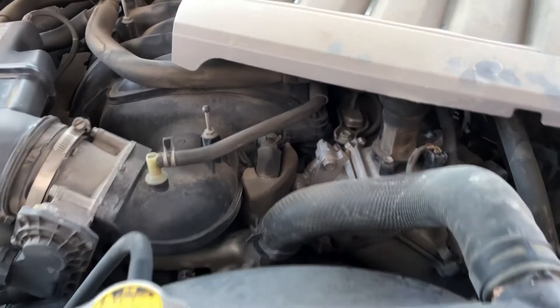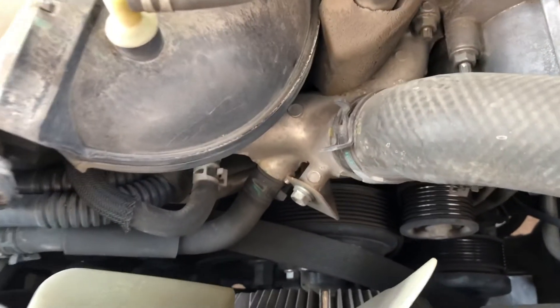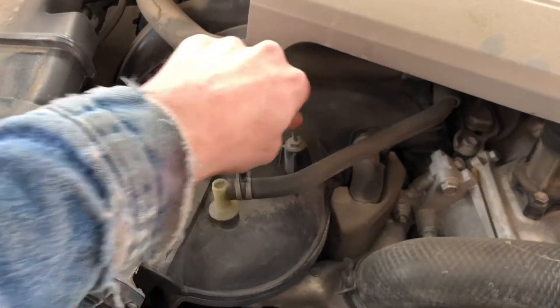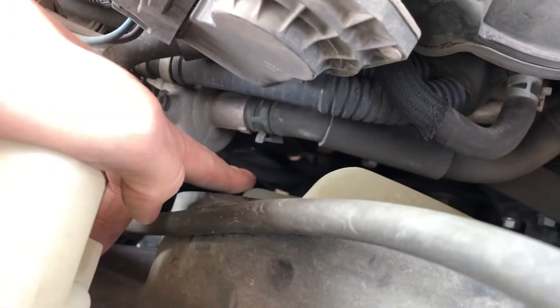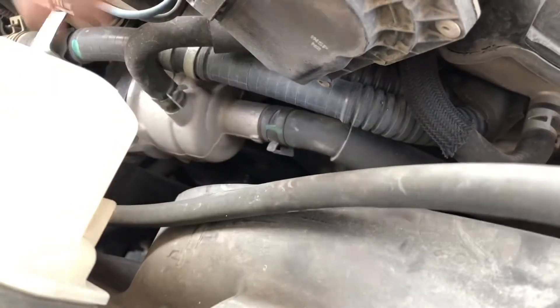You can get to it from up here. I've already actually pulled it — loosened my tensioner. All you have to do is take off this cover and it just pulls straight up. It's on these little rubber mounts here, and if you look down here it's loose already.